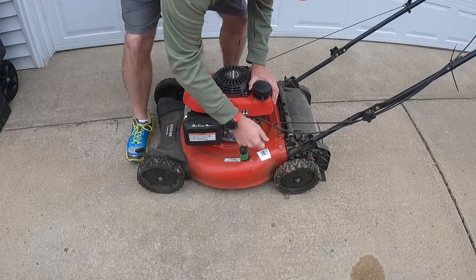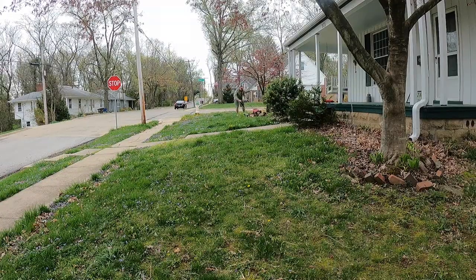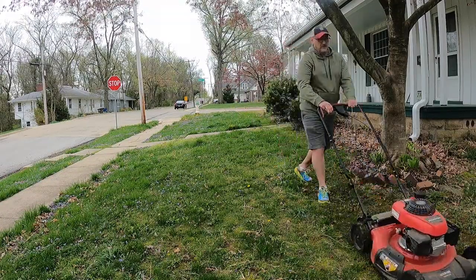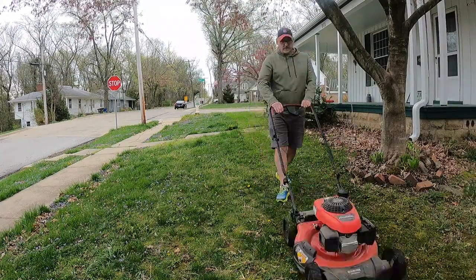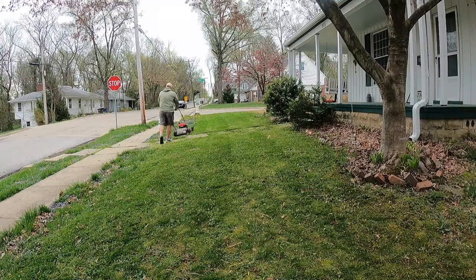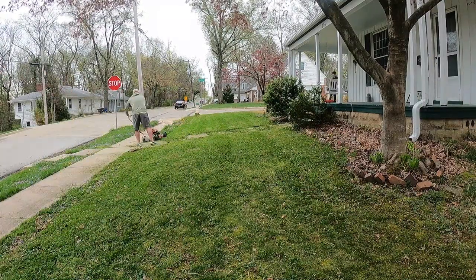The first step in overseeding a lawn is to set your mower to its lowest setting and scalp down the existing vegetation. This may result in large amounts of clippings that will need to be raked up and removed before proceeding. Scalping the lawn helps to open up the lawn for seeding and makes it easier to lightly rake the seed into the soil following seeding.